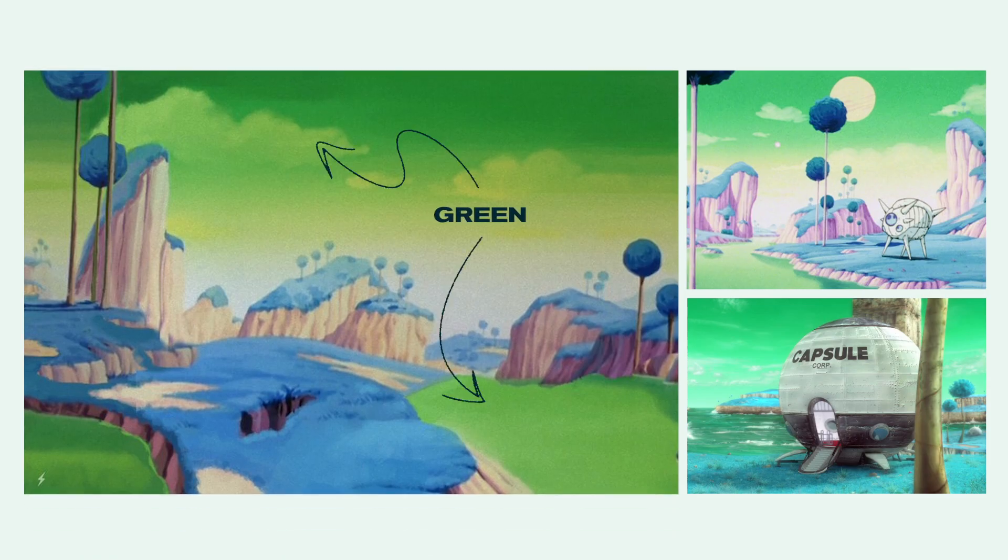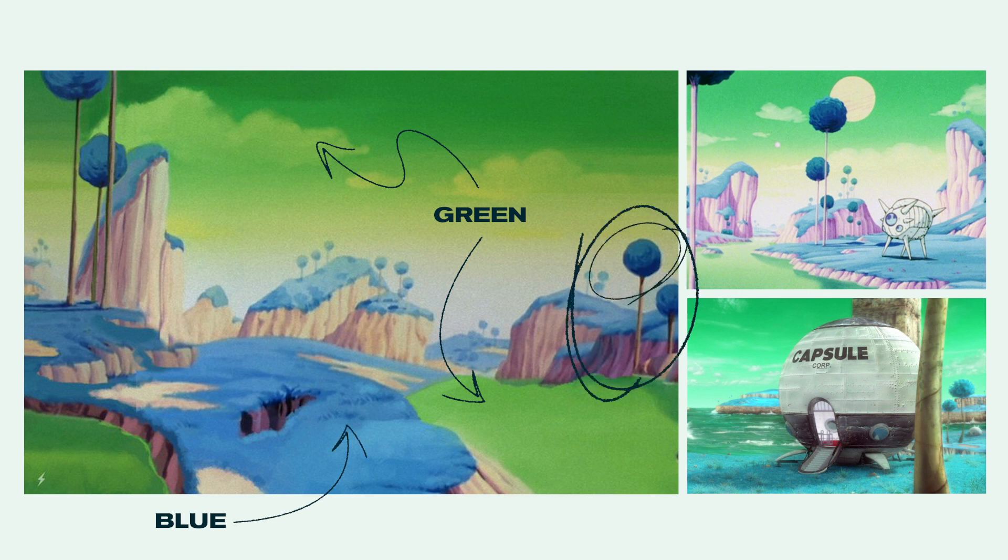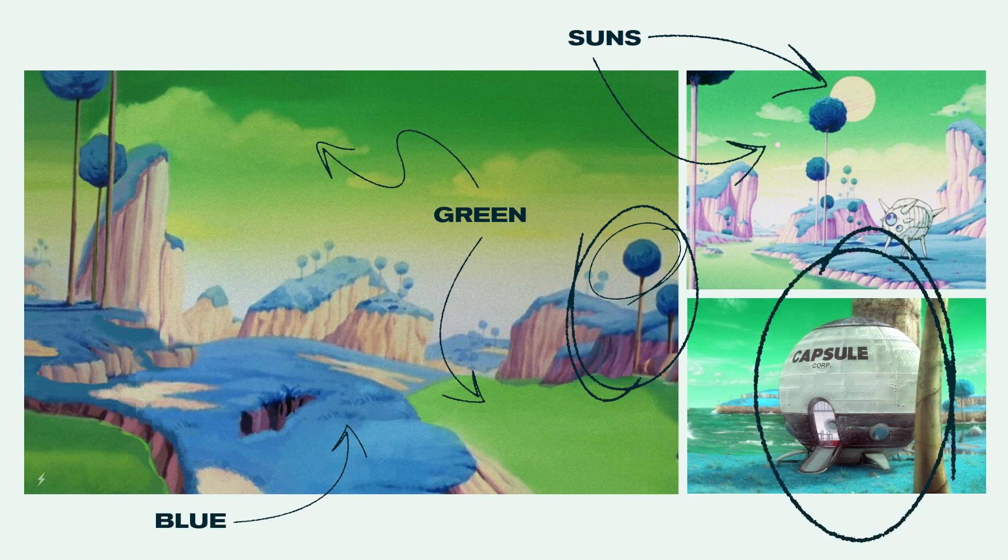First of all, the colors: the sky and water are green, the grass is blue, the trees are very skinny and tall with a bowl of leaves on top, there are multiple suns, and to give more context, let's throw in a space shuttle from Capsule Corp.